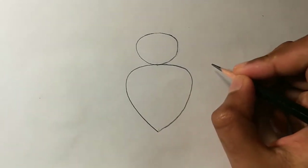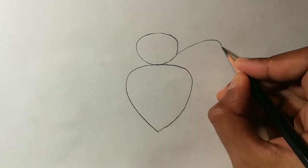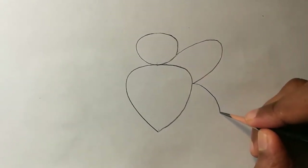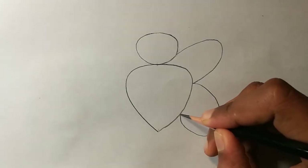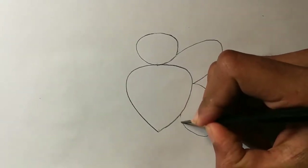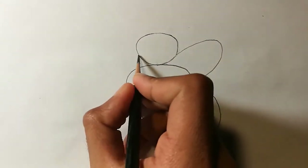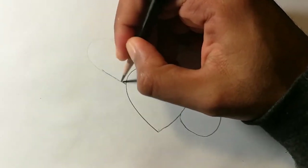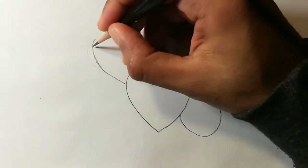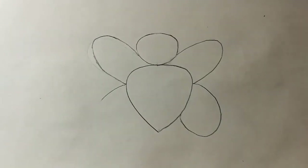Once this is done, you can draw the wings. For drawing the wings, you'll start from here and join it to the body — it's basically a curved line. You can draw the same on the bottom. Make it smooth; we don't want any sharp edges. On the other side you can draw the same, and you can draw the wing at the bottom.